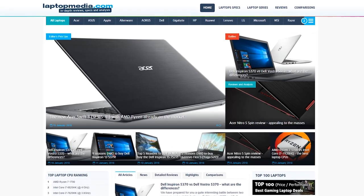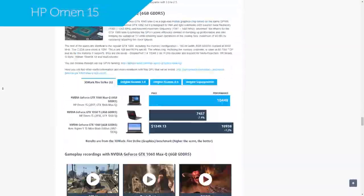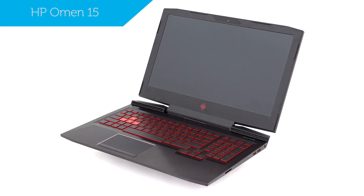Hi, this is Laptop Media and maybe you've already come across our detailed review of the HP Omen 15. Today we'll be taking a look at 5 specific reasons to buy or skip out on this laptop.